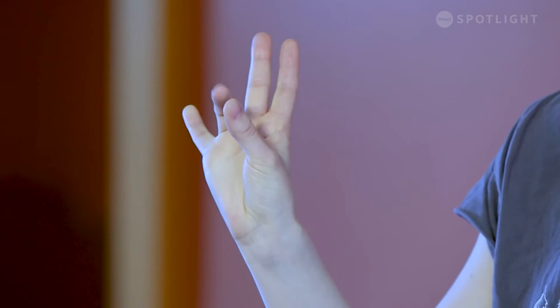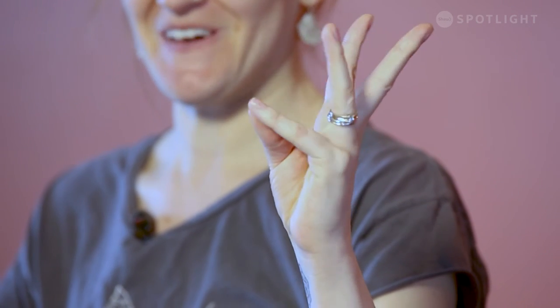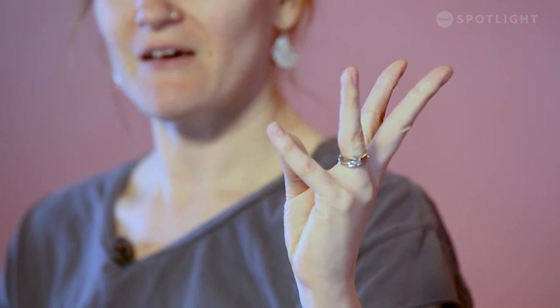We're going to take the pointer finger and thumb of our right hand and gently touch them together, doing a little dexterity work. Then touch the middle finger and thumb, the ring finger and thumb, the pinky finger and thumb, and then work our way back. See if you can go a little faster — maybe without skipping a finger. Then softly release that hand and do the same thing on the left: pointer finger and thumb, middle finger and thumb, ring finger and thumb, pinky finger and thumb, and work your way back, going a little faster. You might find you're better at this with your dominant hand. Then just shake those hands out.